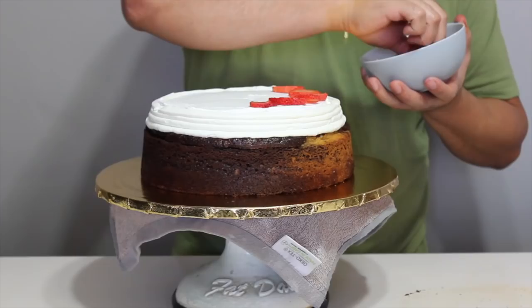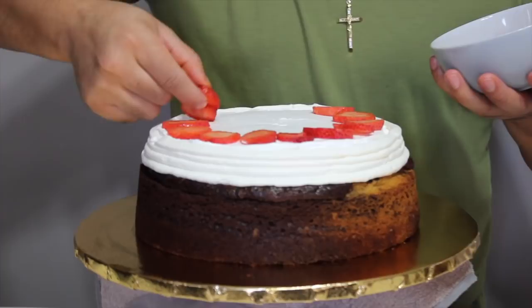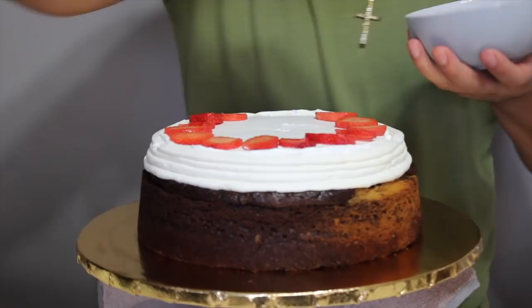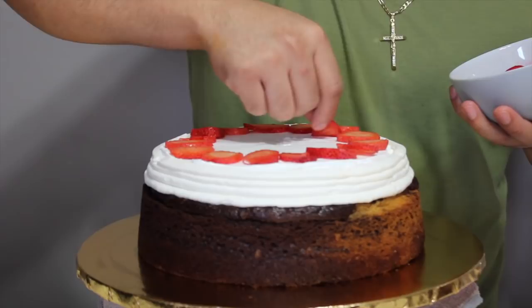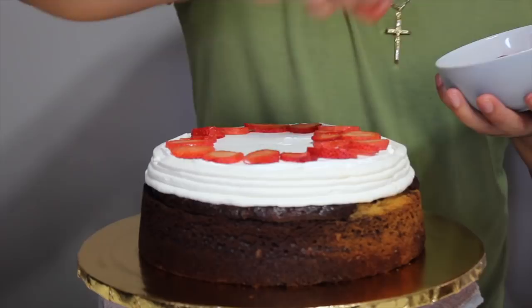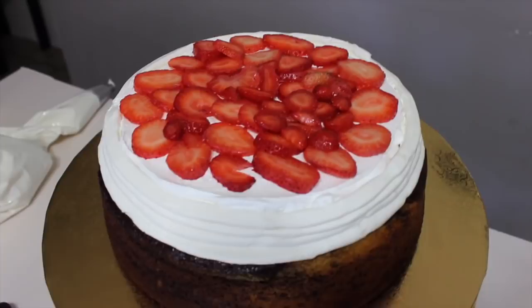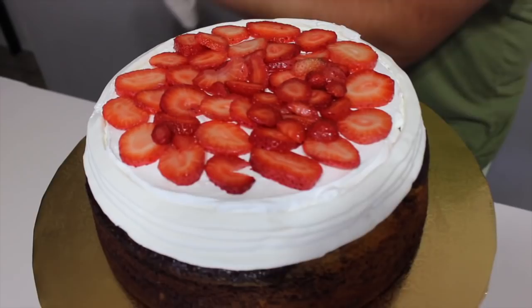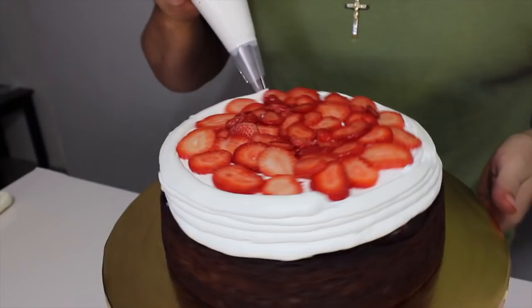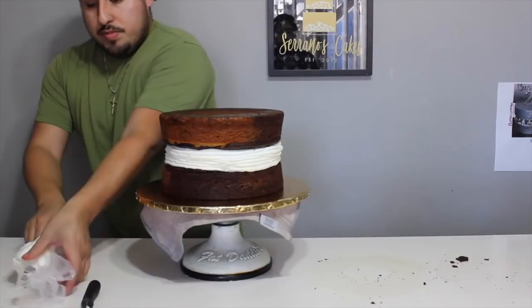They wanted whipped with strawberries, so we got our strawberries right here. Honestly you guys, I don't like strawberries on my filling at all — I don't like fruit on my filling, ever since I was little they traumatized me with that. So we try not to overdo it on the strawberries, unless you say extra strawberries, then we'll put a lot. But other than that, we know how it feels not to like strawberries.